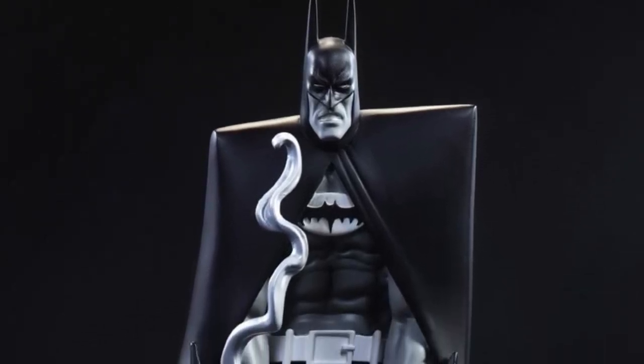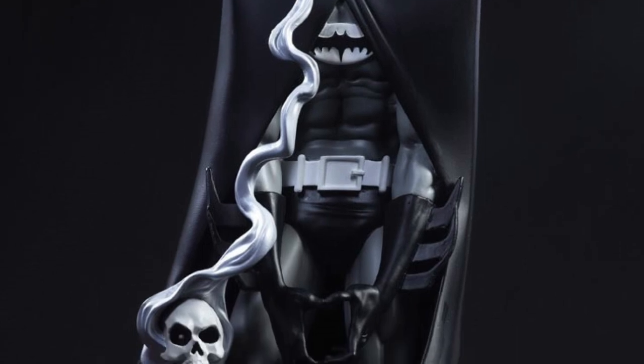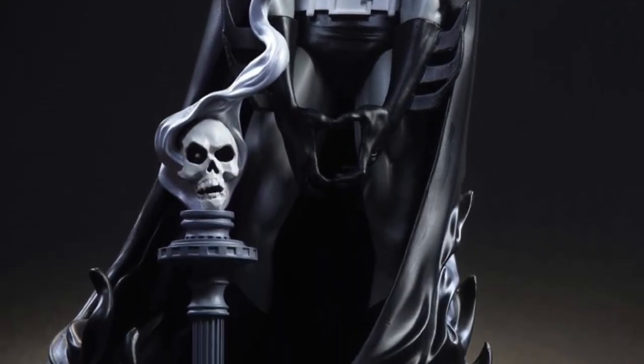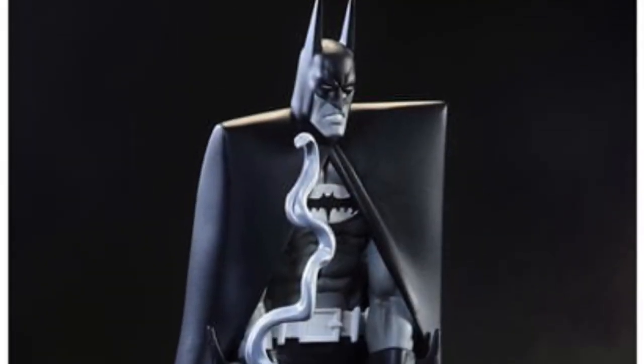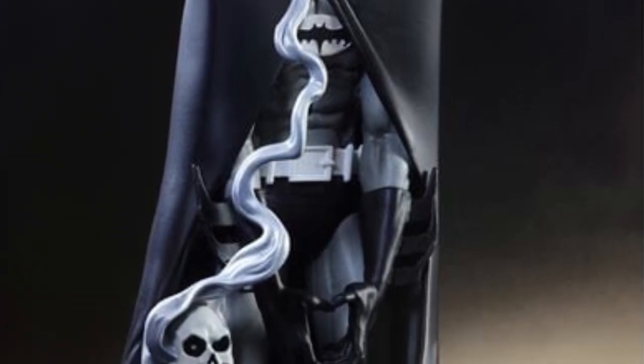I almost totally forgot — McFarlane Toys was going to release their new statue today. This is cool: the Batman 400th edition statue with a smoky skull. If you're not familiar with the cover, type in 'Batman Comic 400th edition' and you'll see it. It's a really cool cover, it's different.